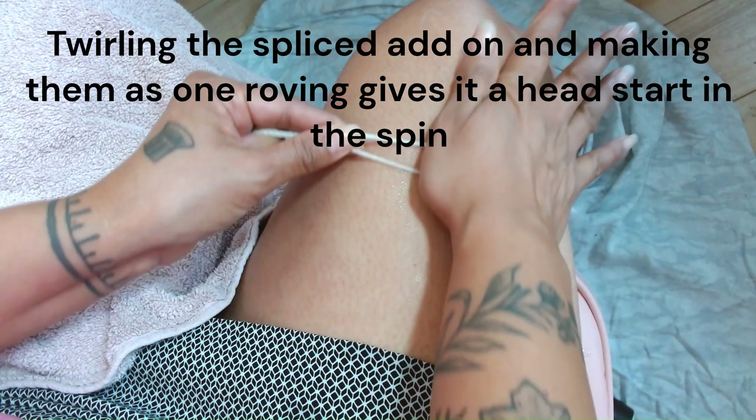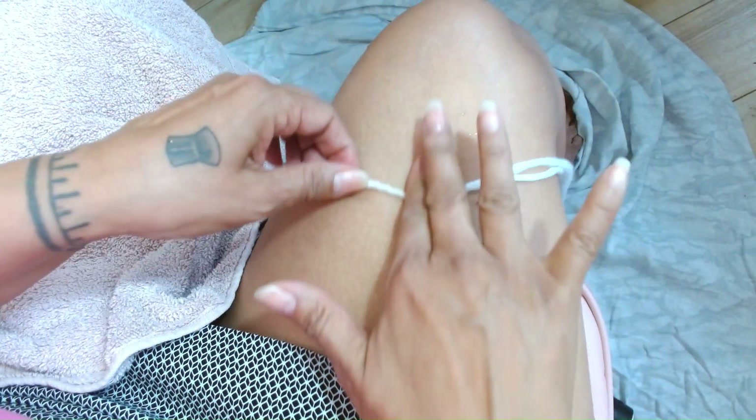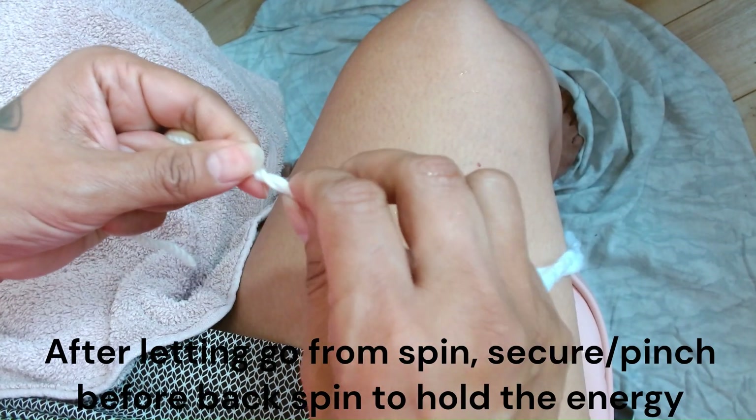And this is where the spin happens — spin, spin, spin, spin, spin. Let go and backspin. So that add-on is a little thicker.